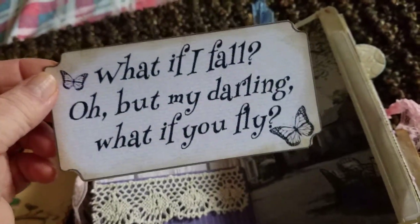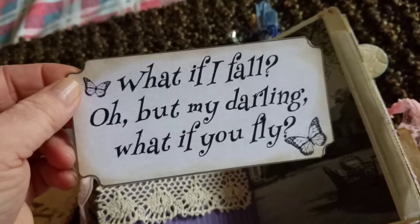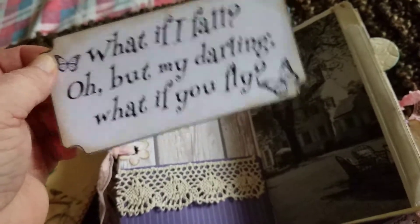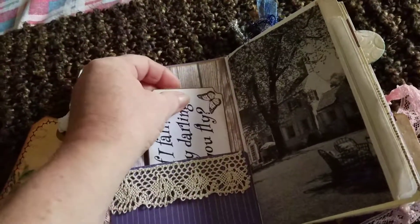This is a ticket that I got from Carol Laws when we did a swap almost a year ago. I just found them. It says, 'What if I fall? Oh, but my darling, what if you fly?' I like that. You can journal on the back — she can journal on the back.